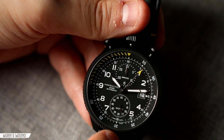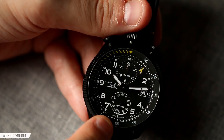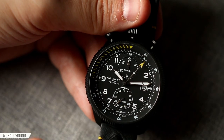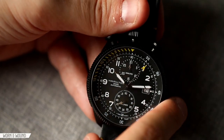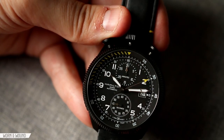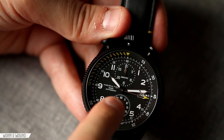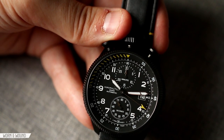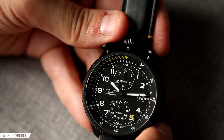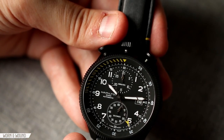Looking at the hands on the sub-dials, they're both polished steel hands — just triangles. They're a little reflective and might be a little bit hard to see, but I like the look of them; it's working with that aggressive look. The chrono second hand is perhaps the coolest of the hands here. It has this very aggressive arrow shape in bright yellow at the tip that hooks down and back — definitely not just a simple triangle. They made it more aggressive and designed that a little bit more.